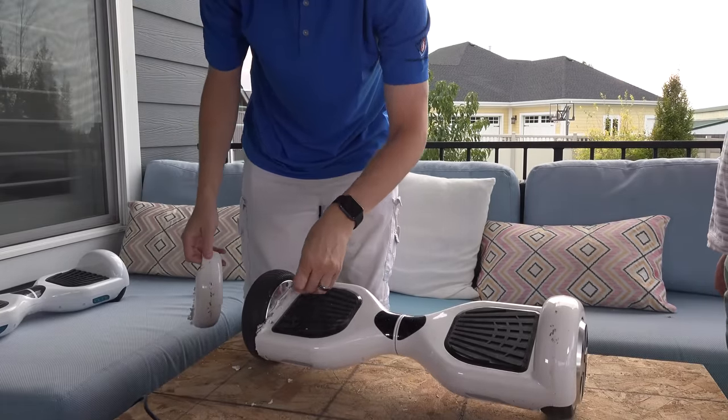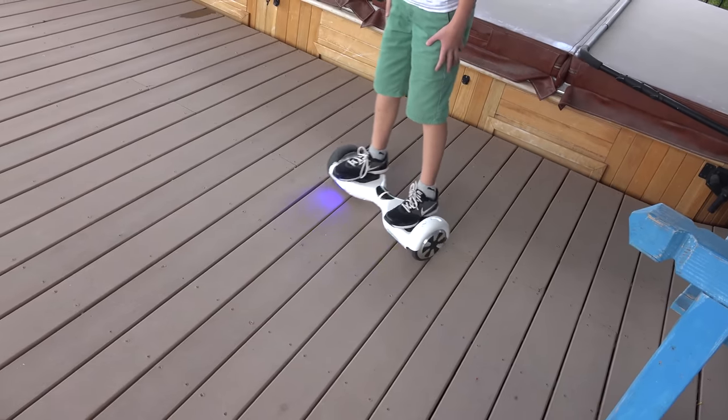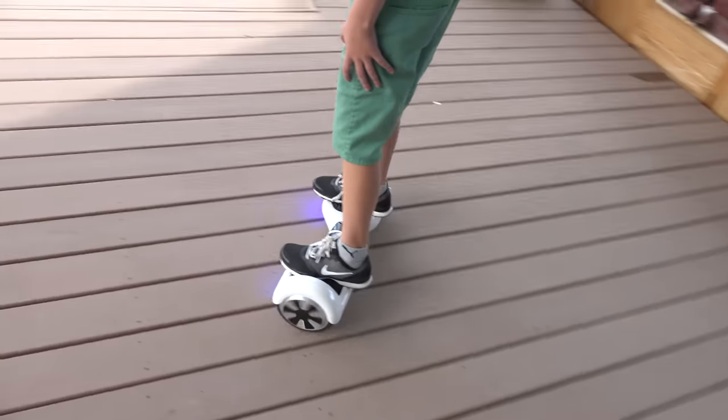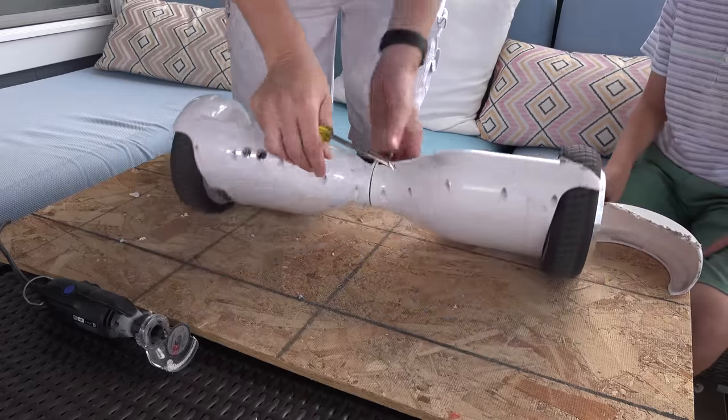I kind of cut the tire a little bit — check that out. Exposed wheel, and it's still working great. Wouldn't be good if you got your shoelace stuck in there. That was fun modifying it.